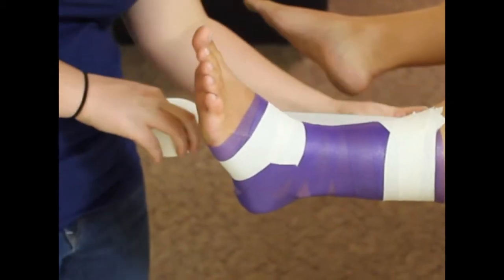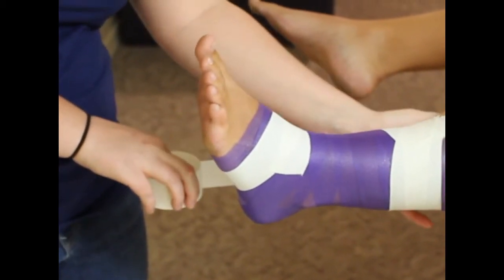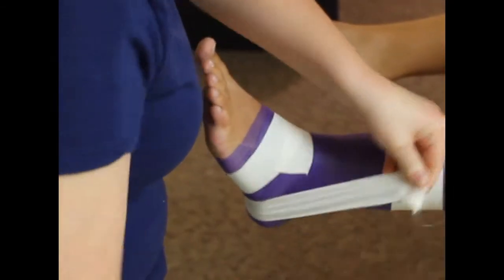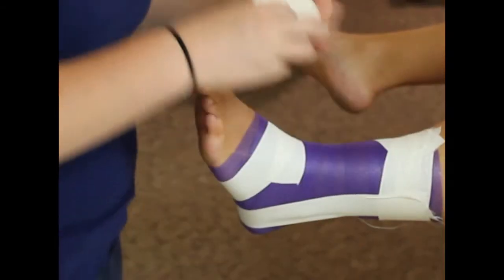The next step is the stirrups. Because most ankle rolls and ankle sprains are inversion — where the foot goes in — you want to go from the medial side to the lateral side. This is going to help bring that foot into eversion and prevent it from going into inversion.